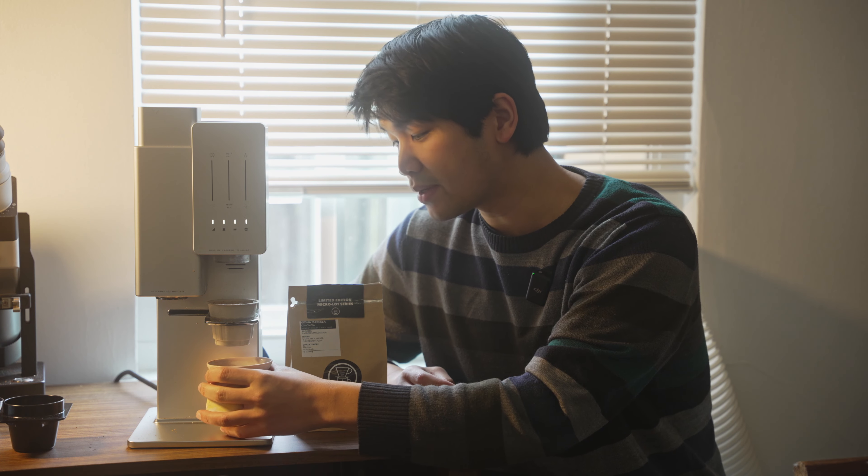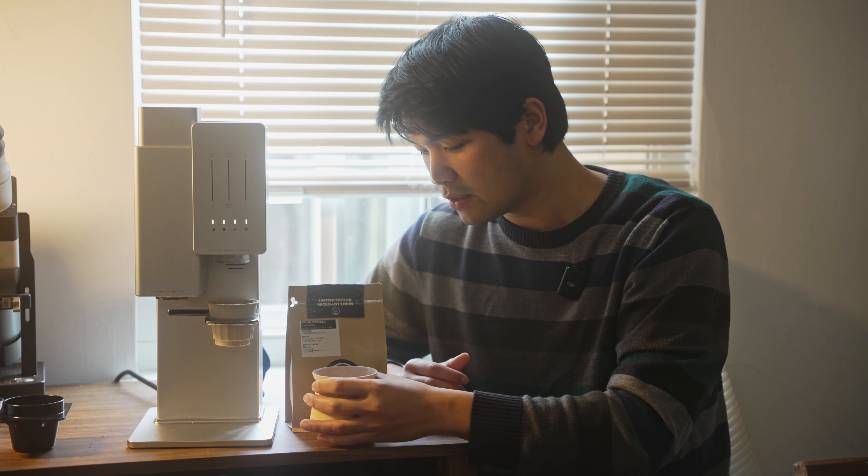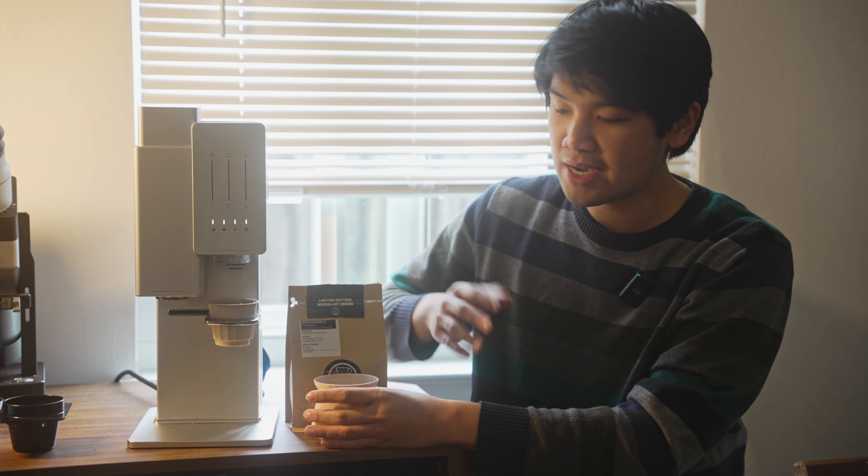The grind size on this recipe is 18, which is definitely on the finer side compared to a lot of our other coffees. Generally speaking, a lot of these processed and lighter roast coffees, you can push for the finer grind size and it's really interesting to see what happens.